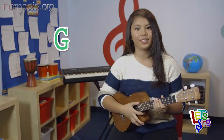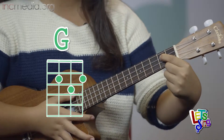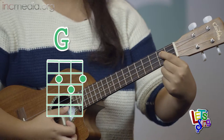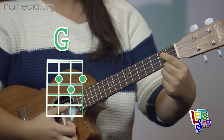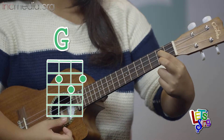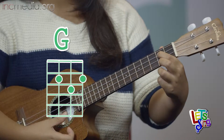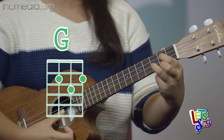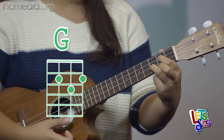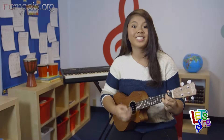The next chord is G. In this chord, you'll be using three fingers. Using your index finger, you'll be pressing on the second fret on the third string. Now using your middle finger, you'll be pressing down the first string on the same fret. And using your ring finger, you'll be pressing down the second string on the third fret. This is the G chord.